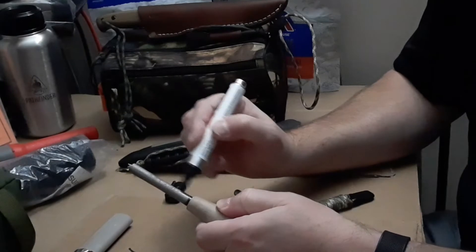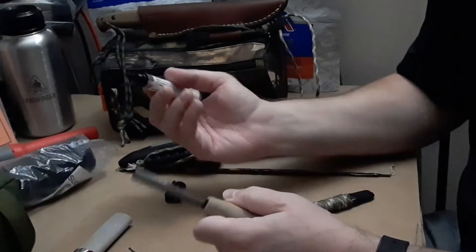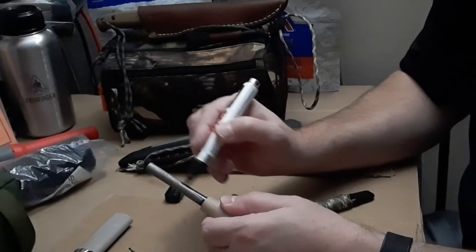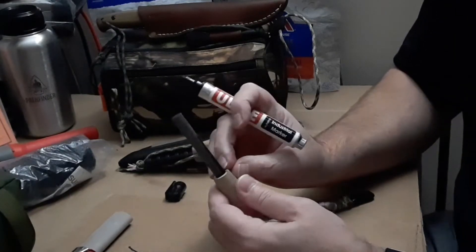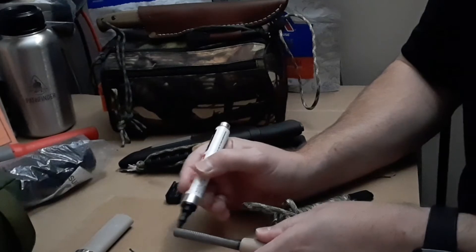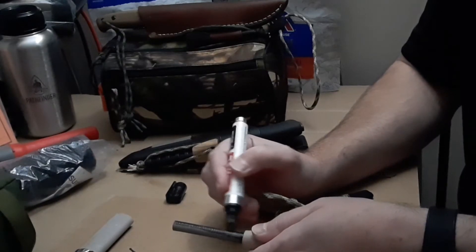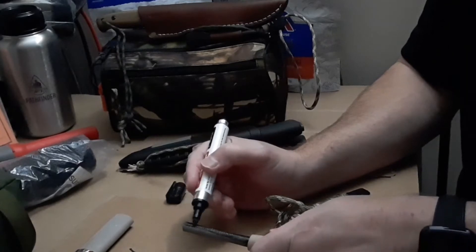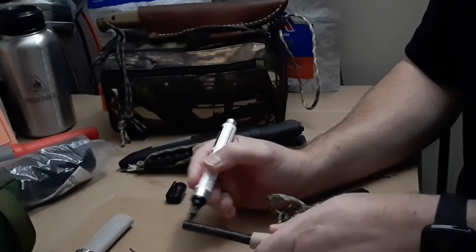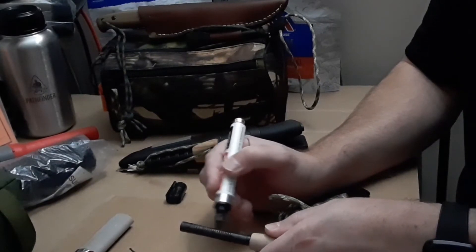I'm going to go ahead and paint it. It scrapes off easy enough because this is like the second or third time I've done this to this ferrule rod. Now I don't use it because I've got the Nathan 4071 ferrule rod. You can also put a second or third coat on but you've got to let it dry between coats.